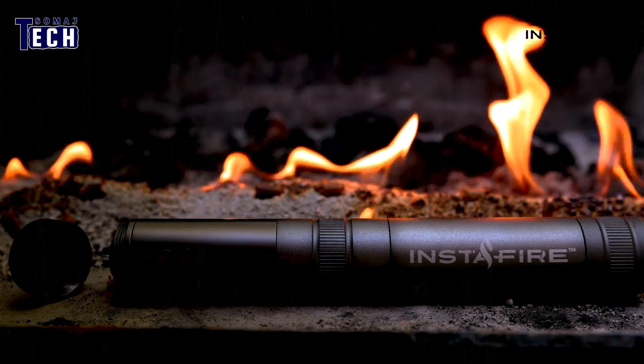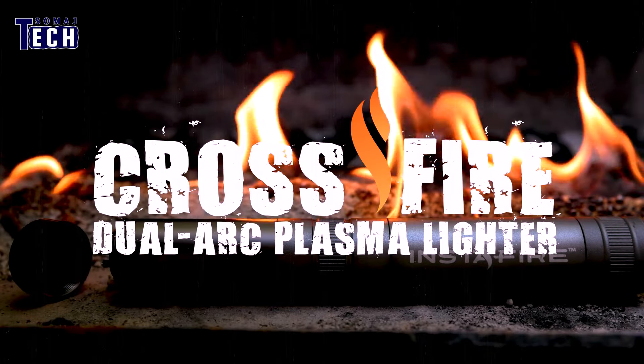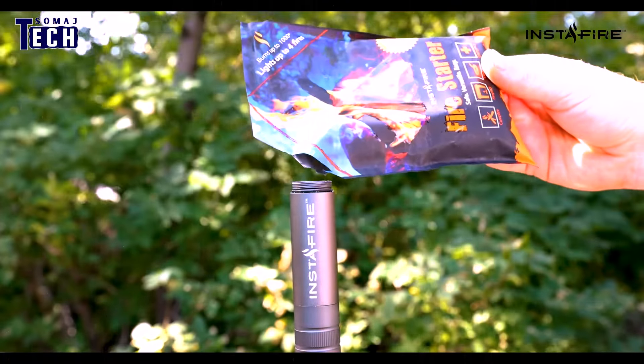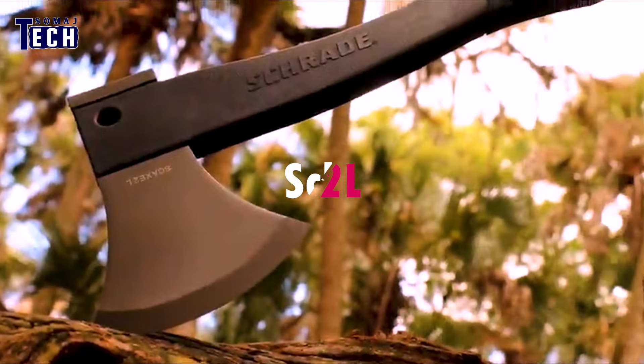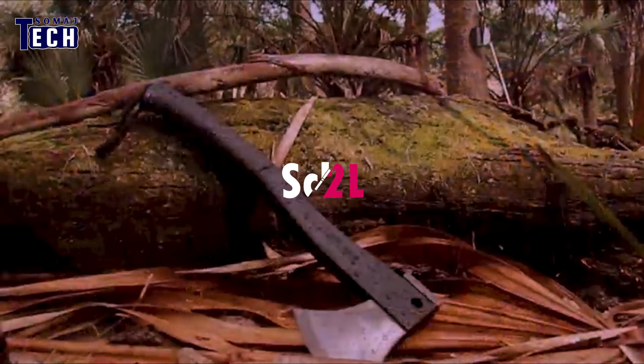The crossfire plasma lighter boasts a unique chamber that lets you store your favorite fire starter. Whether rain or shine, this lighter stands strong against the elements, and its robust body can even crack glass or ice when needed. Prices start at $60.